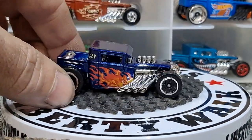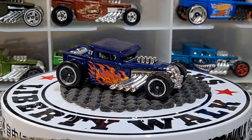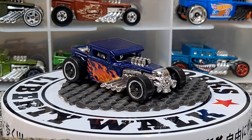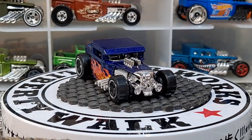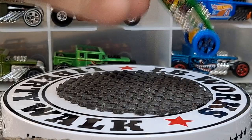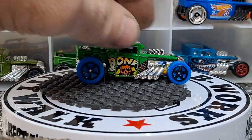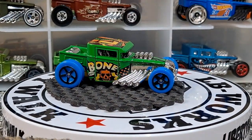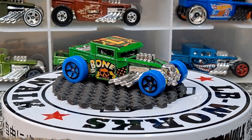Next one is going to be a blue variation. And of course, Hot Wheels always has to throw everything I collect into the Art Car series — I can't stand the Art Cars. But the Bone Shaker variation isn't that bad. I'm pretty sure this came out in the Art Cars — kind of crazy with the blue tires and a green paint job.